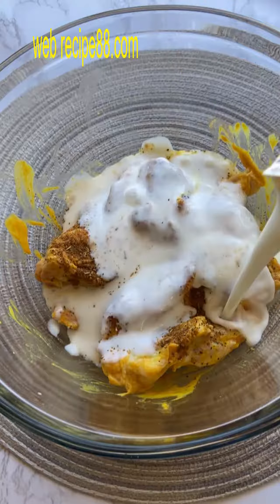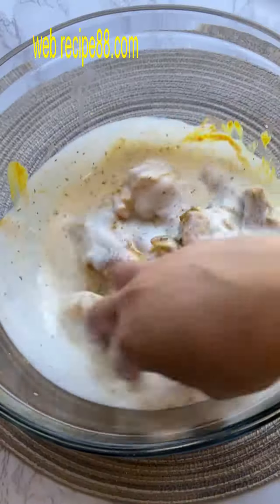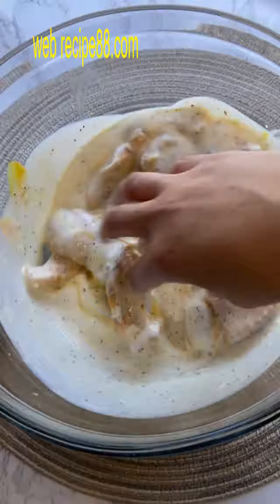Add some buttermilk and mix that all together very well, then set that in the fridge for about 10 minutes.